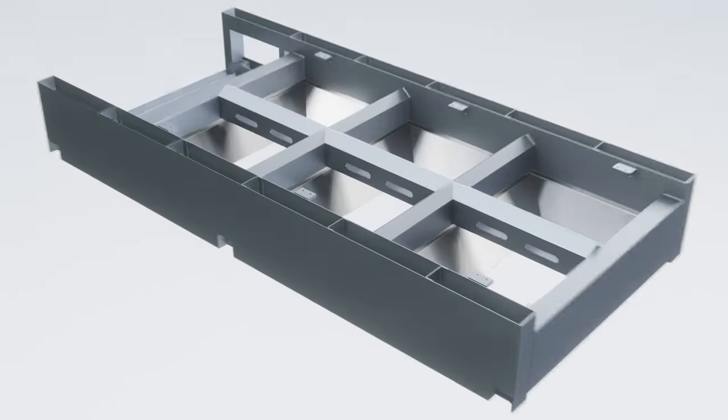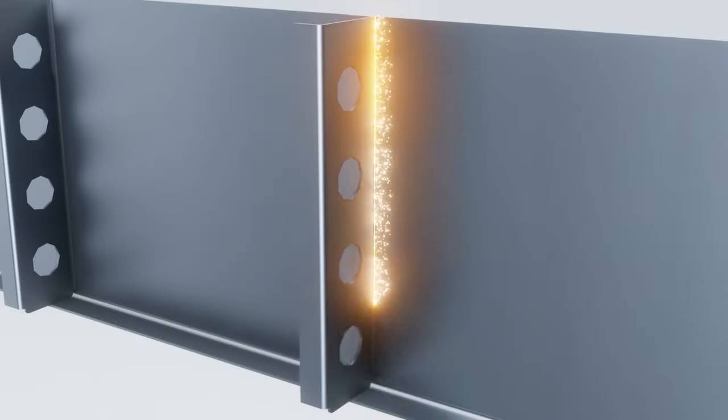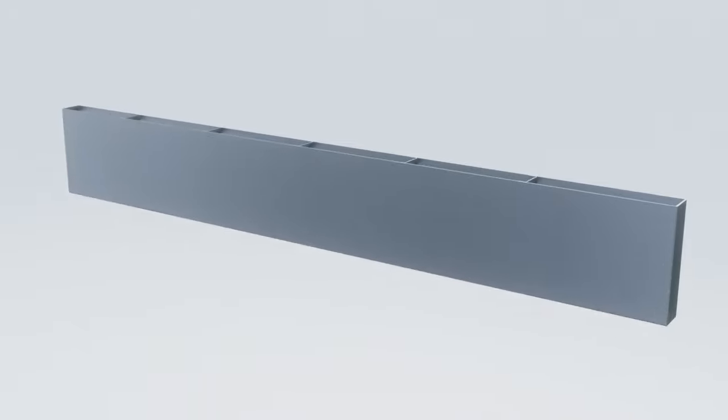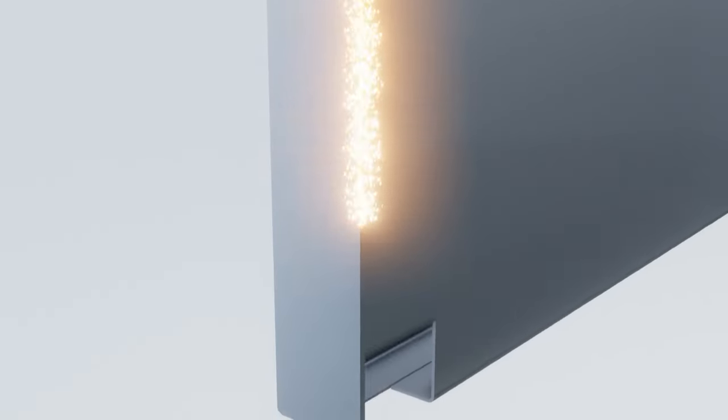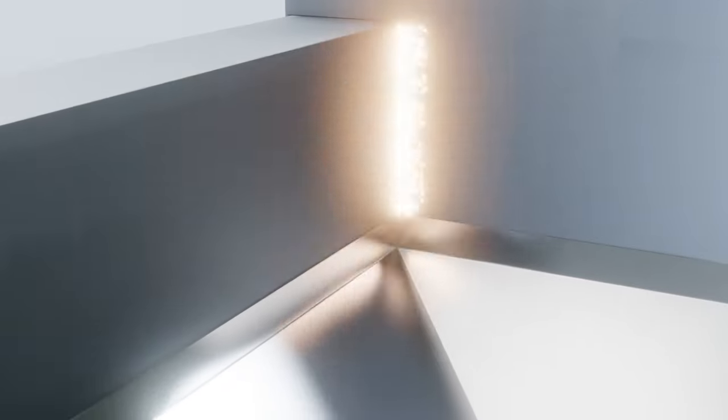Reinforcing plates are installed every 400 millimeters inside the segmented rectangular welded bed to reinforce the frame. All structural elements are carefully welded. When the internal reinforcement structure is assembled, the frame is also welded on all sides.